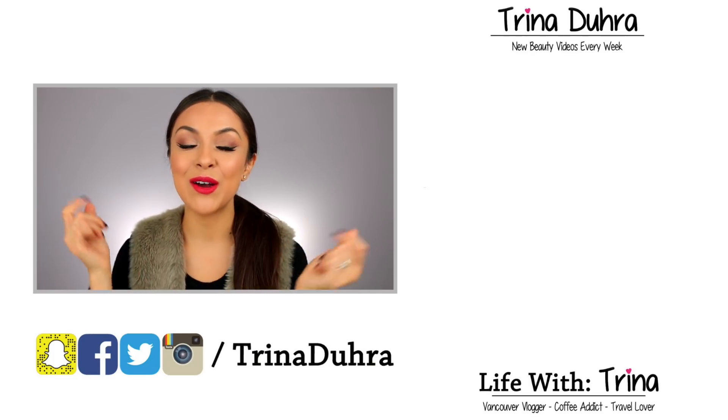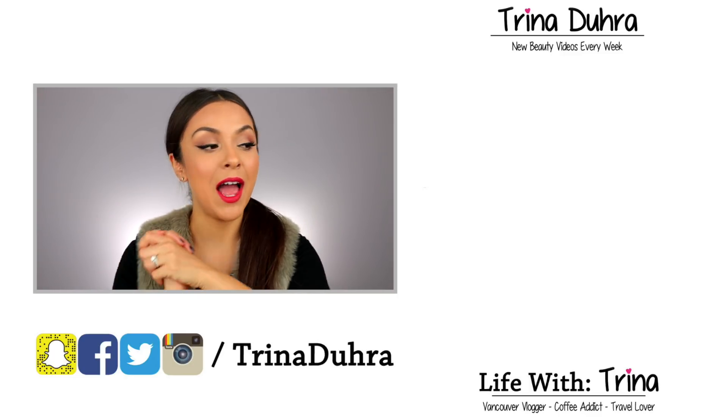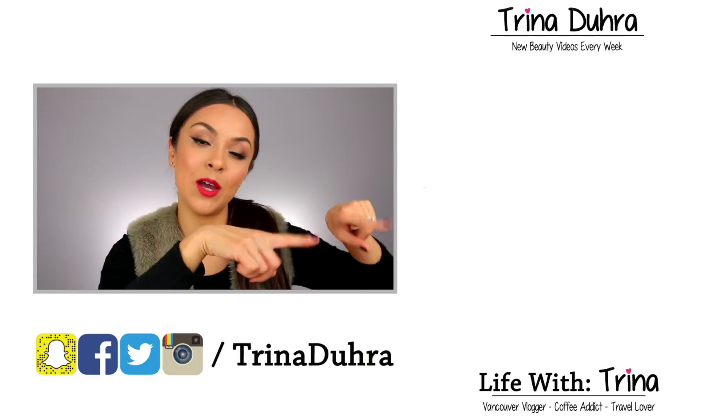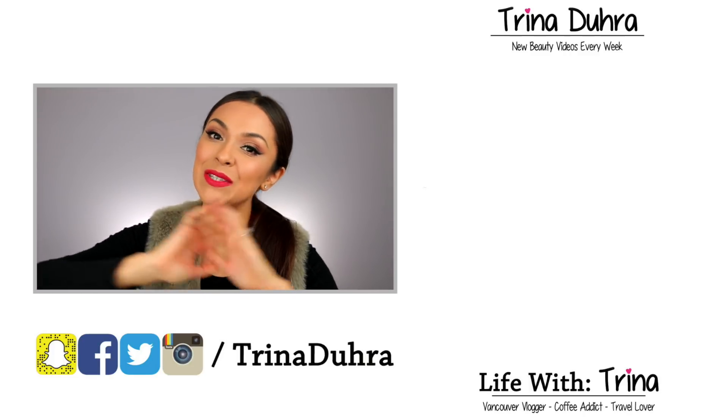Give me a thumbs up if you like this video. Subscribe if you're new. Don't forget to check out my vlog channel — I'll put a link right here; click it and it will take you over to Life with Trina. I will see you all in my next video. Bye!